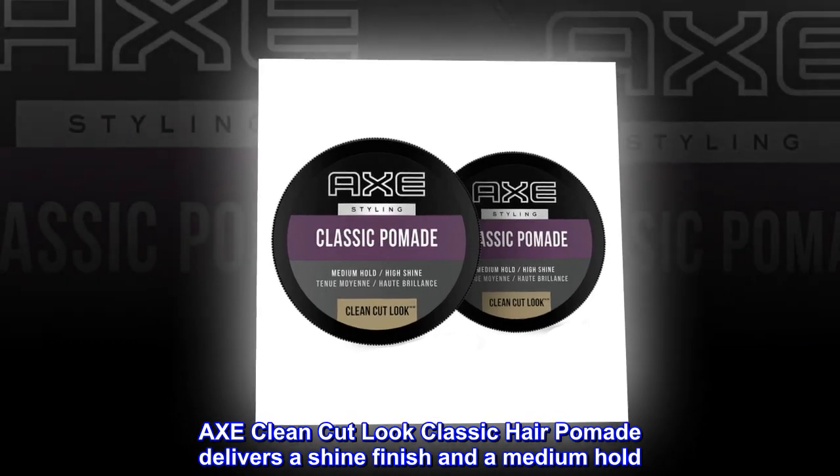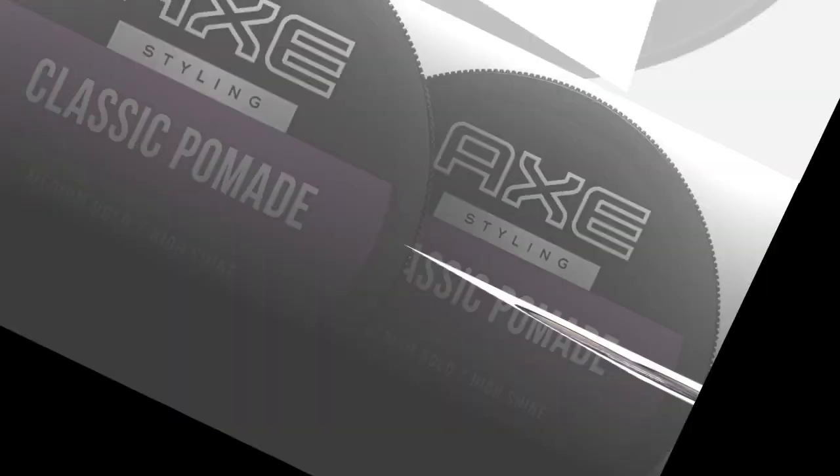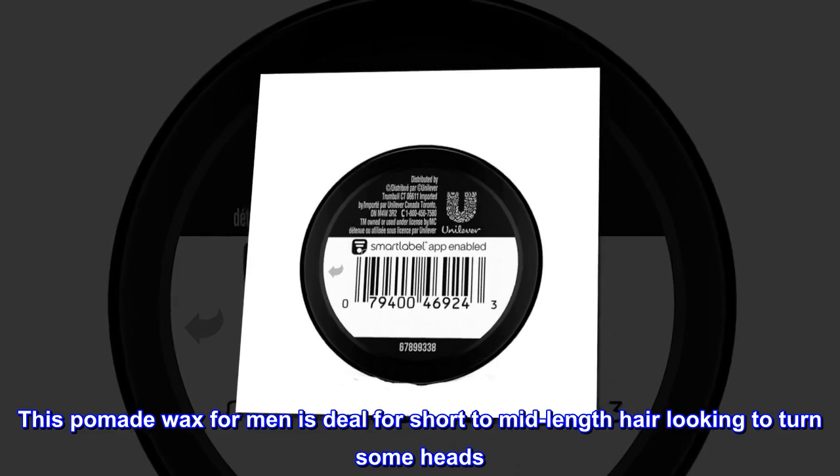Axe Clean Cut Look Classic Hair Pomade delivers a shine finish and a medium hold. This pomade wax for men is ideal for short to mid-length hair looking to turn some heads.